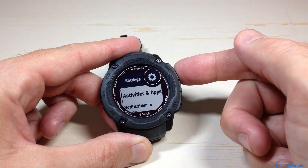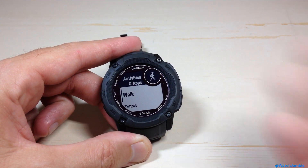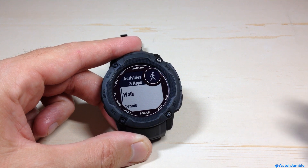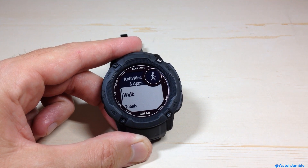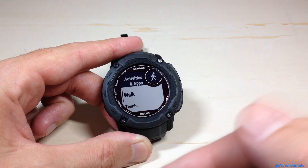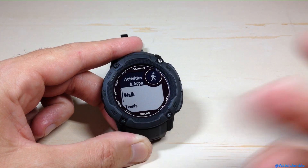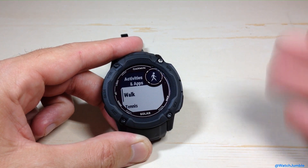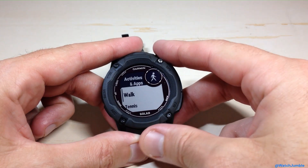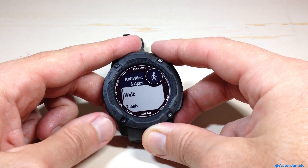We're going to press the GPS button — it's the top right button — to get into Activities and Apps. I should also mention this is a setting you can adjust on the Garmin Connect app and then simply sync the changes over to your watch. This setting is per activity, so for example, if I go to a walk activity, maybe I don't want temperature recorded, whereas for a tennis activity I do. This setting works just like your GPS or heart rate settings — it's per activity.